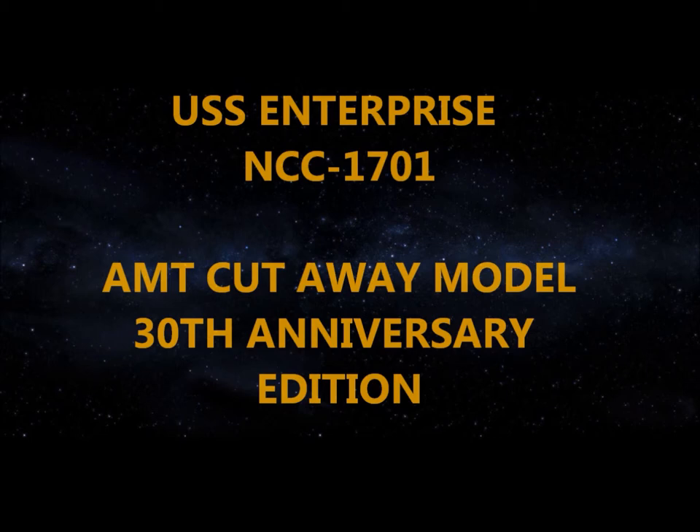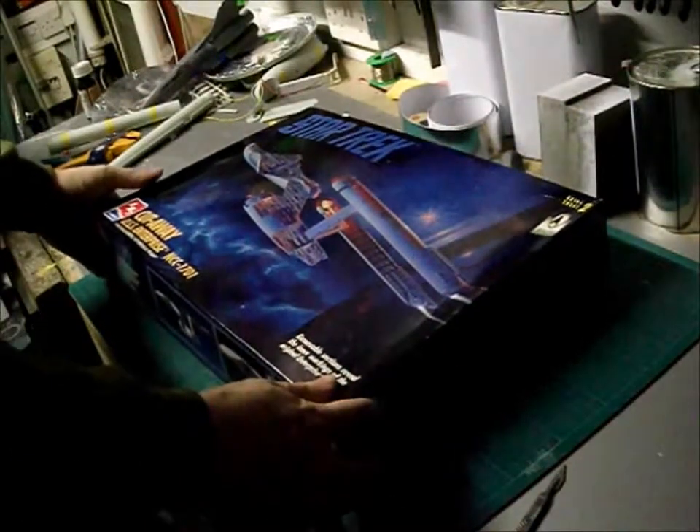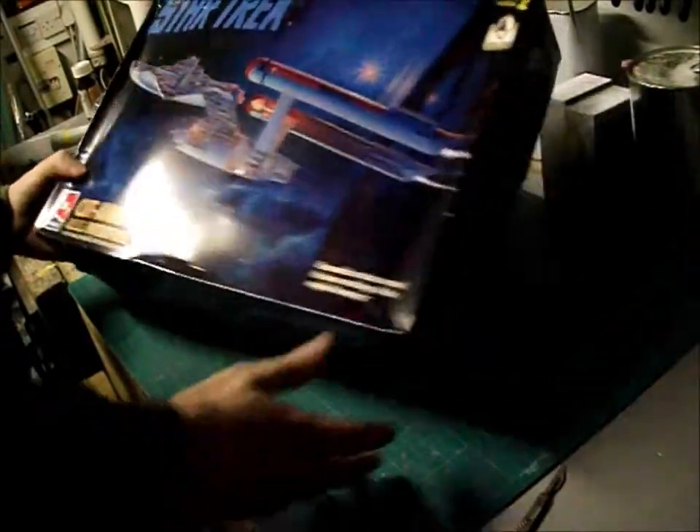Program complete. Enter when ready. Part one of the cutaway Enterprise NCC-1701 build-off.